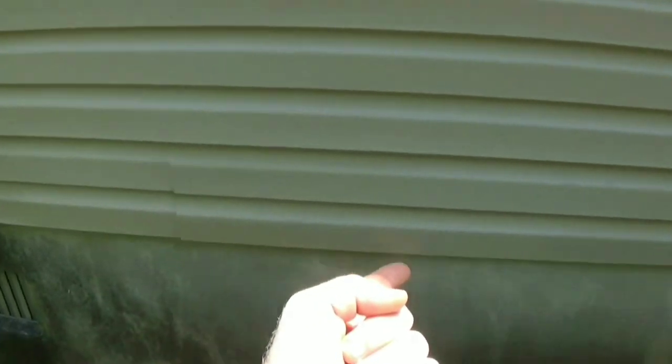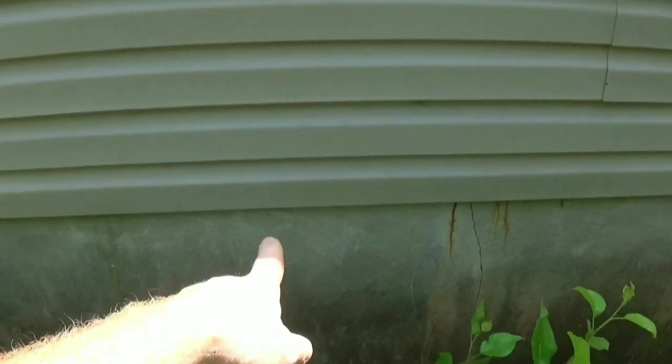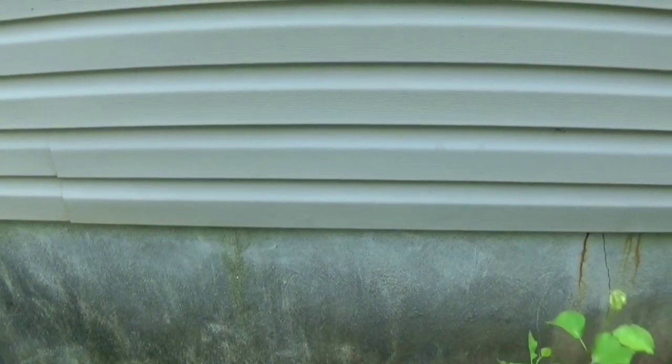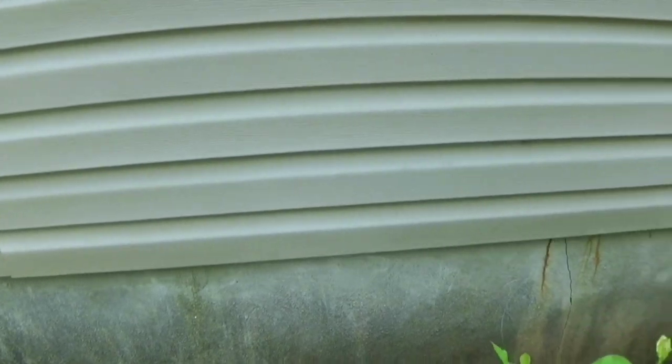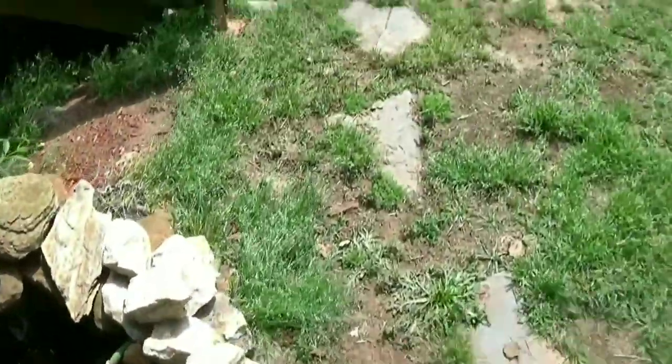And it doesn't have a sill board. A sill board is the one that would sit on top of the foundation — or in this case the crawl space foundation. So we just have the rim joist. I wasn't comfortable cutting that because I'm not getting into the house and securing things first.